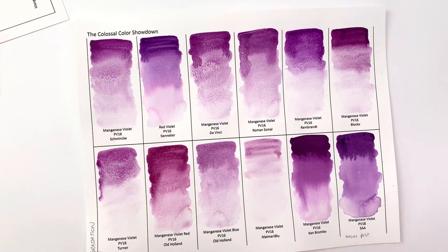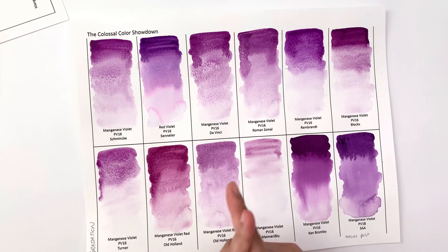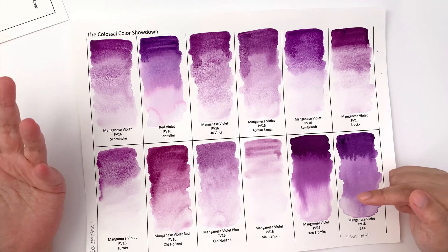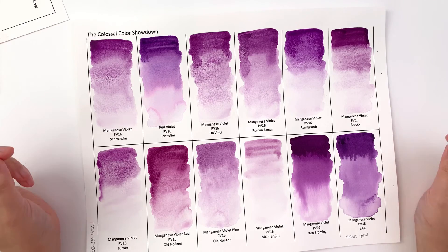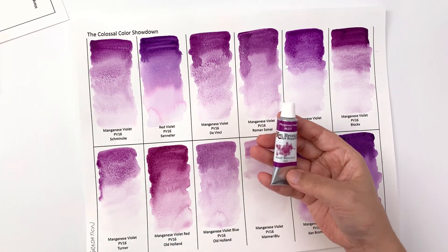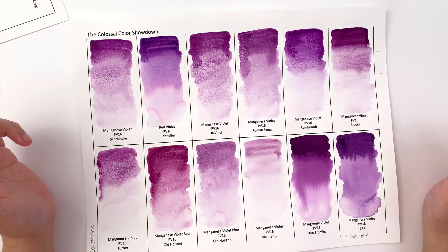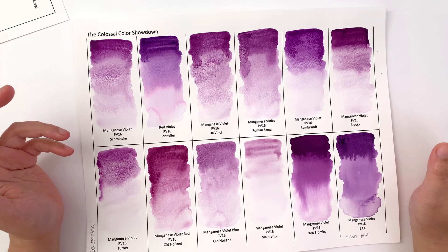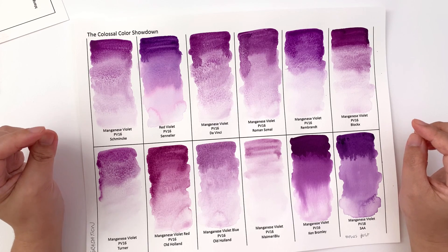That's it for this video. In the next episode we'll go through the lift and glaze test, the salt test, how it looks on cotton paper, and color mixes and tinting strands. Let me know in the comments what you thought of these colors, and especially what you think about the Ken Bromley one — whether you're as suspicious as I am. Also let me know which ones are on your definite no-go list. Thanks so much for watching and I'll see you in the next episode!